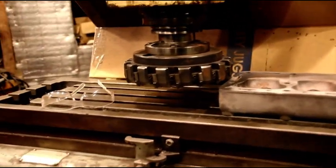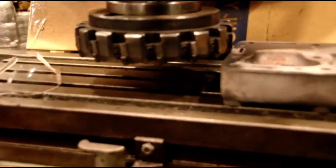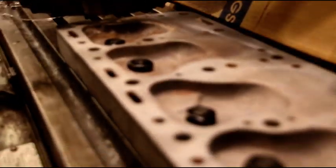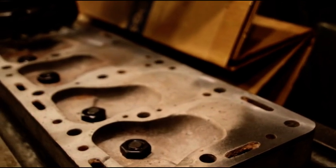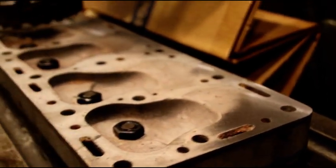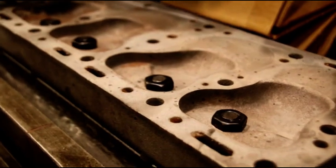Hey guys, welcome back. Trying to get some Willys heads milled today. First one I have up here is for Steve's MB/GPW engine — it's a mixture of parts, a very early Willys block with a GPW head. I just want to show you guys the importance of decking your block and your head.